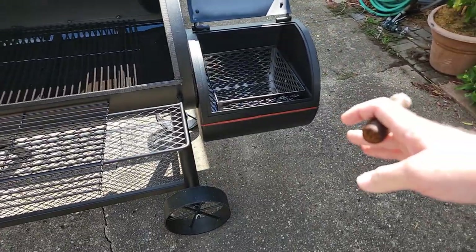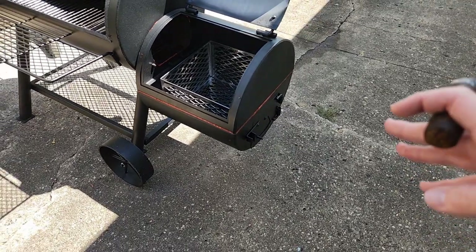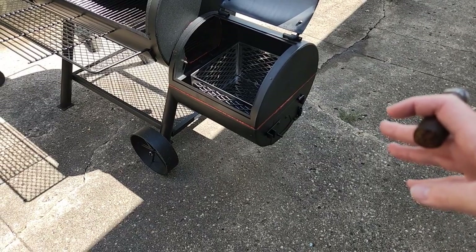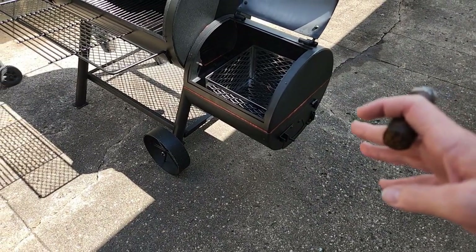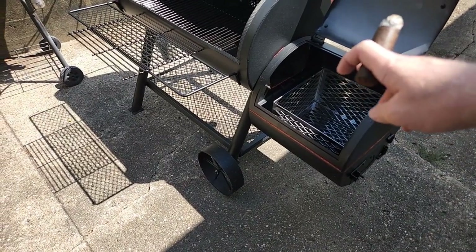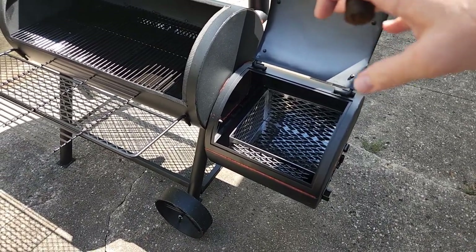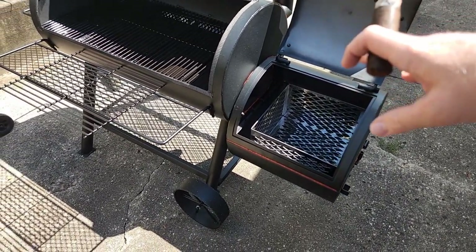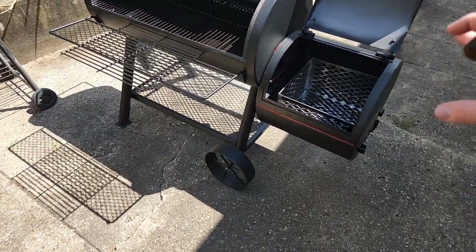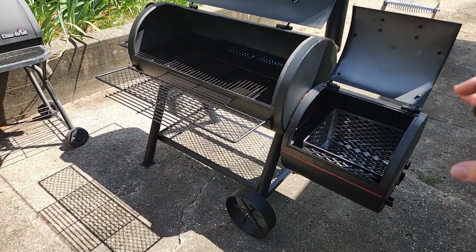Another thing I added are these red strips you can see — I used a high-temperature automotive gasket sealant to seal the firebox and where the firebox connects to the cook chamber. I also used it on the back to seal around the exhaust in case there's any smoke leaking out. During the burn-in later in the video, we'll check to see if any smoke leaks out.